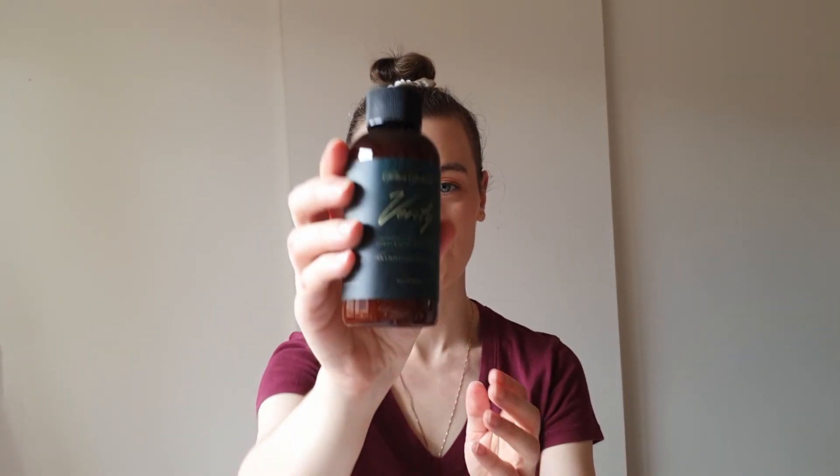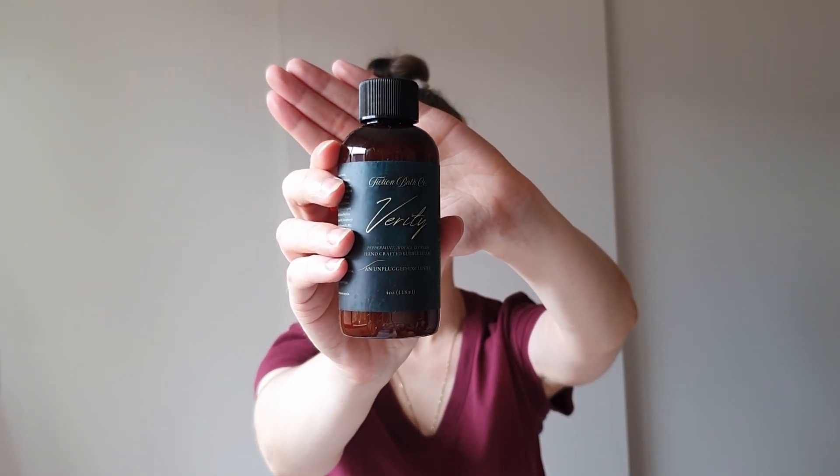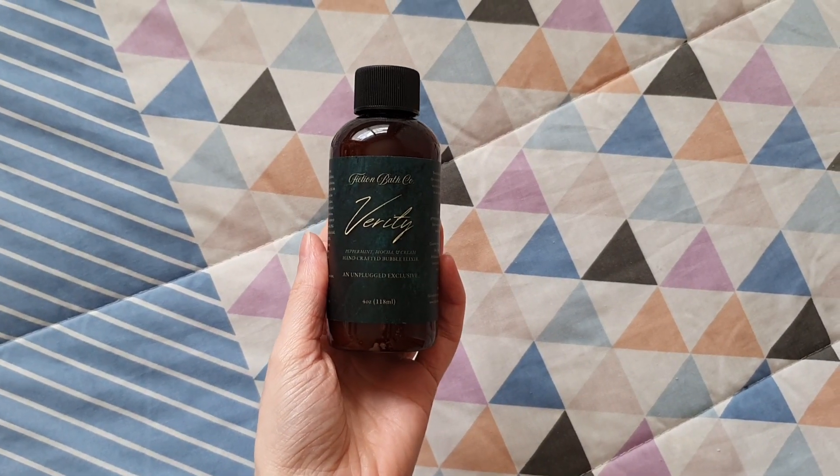There is a bottle of bubble elixir from the Fiction Bath Company, who I love. This one is called Verity, which I know is a Colleen Hoover book — I don't like Colleen Hoover, I think her writing is terrible. It's a chocolatey smell — peppermint mocha and cream — that's why it smells so delicious. Three of my favorite things. I don't take baths so I don't normally use bubble bath, but I would very happily use this if I did.